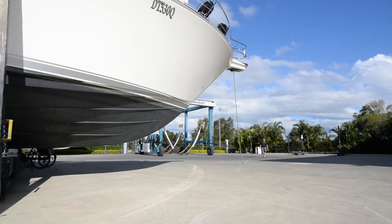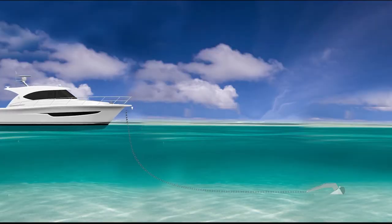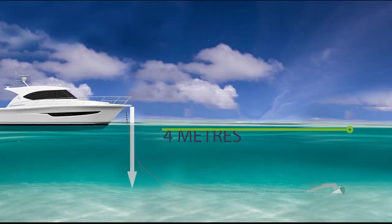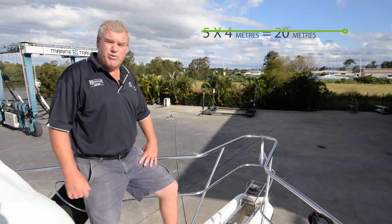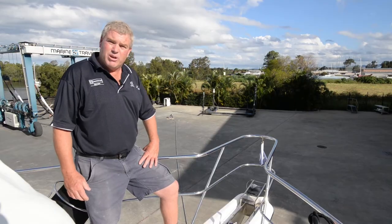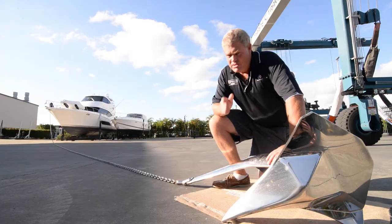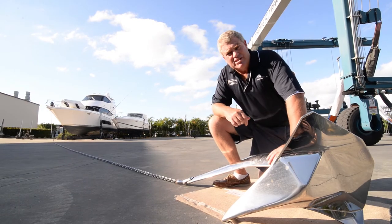So now I've put some chain out, and this time I've put out the right ratio for the height of the boat. Our total height is 4 metres, so I've put out 20 metres for a 5 to 1 ratio. As you can see, it's a lot of chain. But if you're sitting in a 20 knot blow with a bit of tide running, you'll sleep well with that much chain out. Safe boating and I'll see you next time.